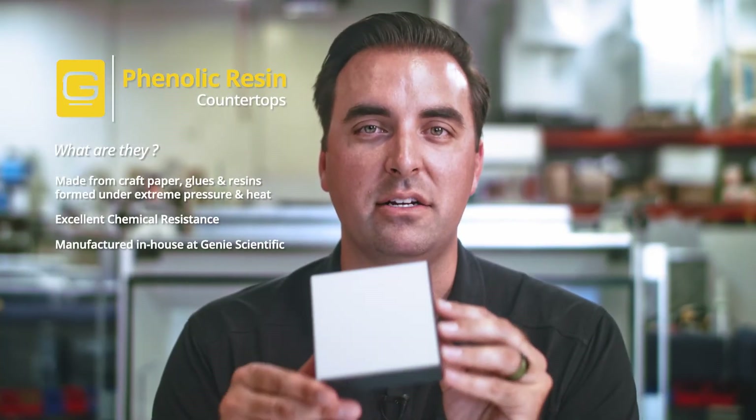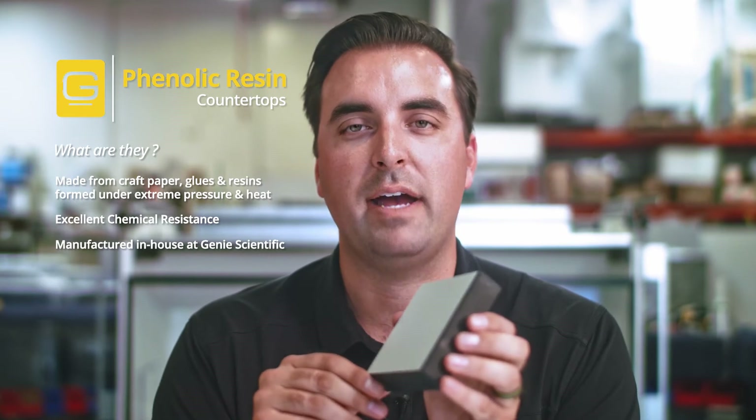It has a lot of the same properties as epoxy — really good chemical resistance to a broad range of chemicals. Some things I really like about it: we fabricate it here at Genie. We also work with some local fabricators. We buy it in sheets and cut it to size for your job. This gives us greater flexibility. If you want to make last-minute changes, it's much easier than putting an order into an epoxy resin factory in Arkansas or Texas.